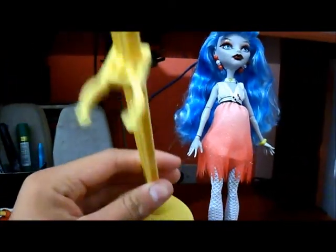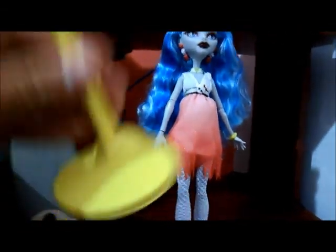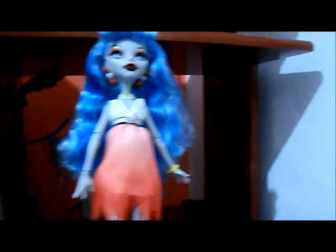Ela vem com o suporte no mesmo tom de amarelo. E lembrando que é esse do Monster High. Ela vem com o Diary — ou Eye Koffing, né? O da Ghoulia é vermelho. E aqui em cima, não vai dar pra ver no vídeo, mas aqui em cima é escrito 'Ghoulia'. Muito bonitinho o Diary dela.